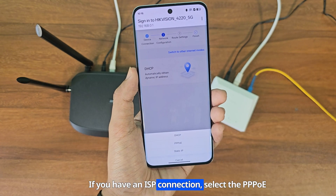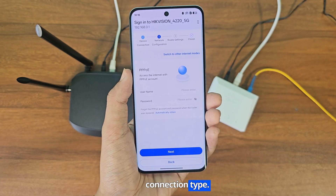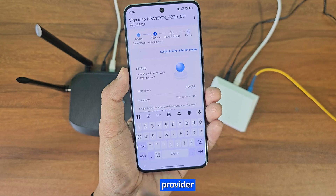If you have an ISP connection, select the PPPoE connection type. Now you need to enter the username and password provided by your Internet Service Provider.